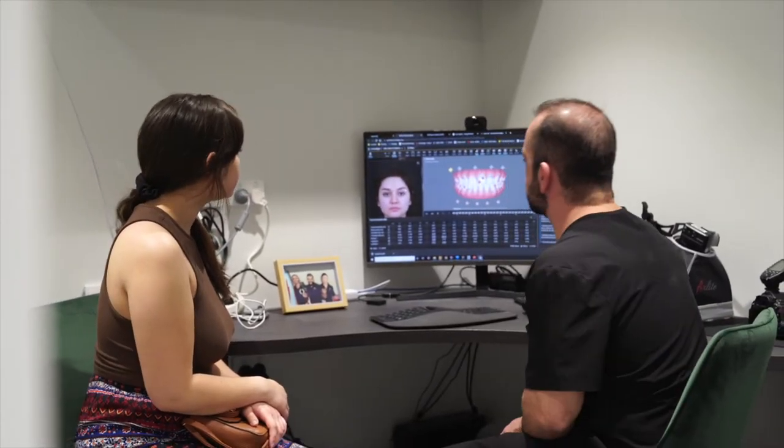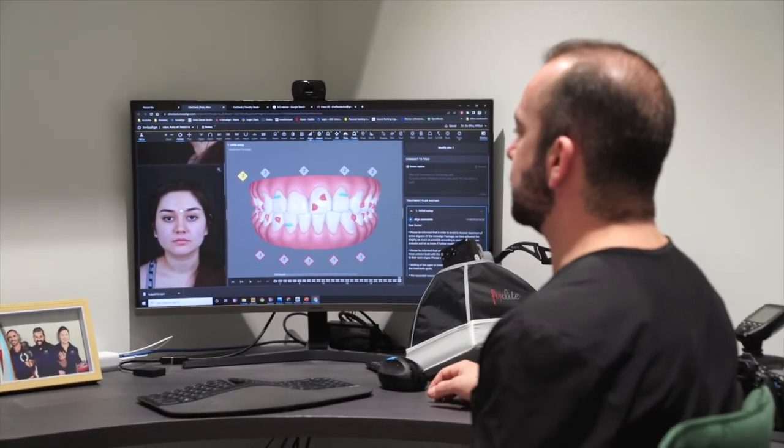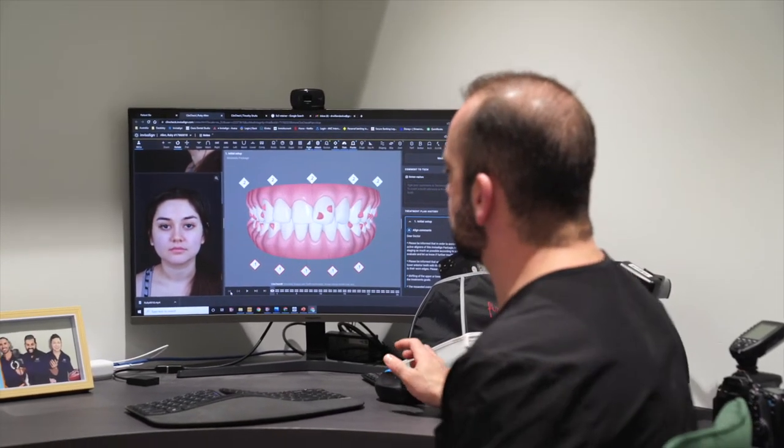ClinCheck is the software that Invisalign uses for the simulation. You had to sit down and do the initial setup with Invisalign to see what would be the best outcome for you.